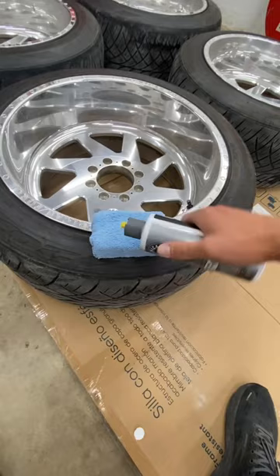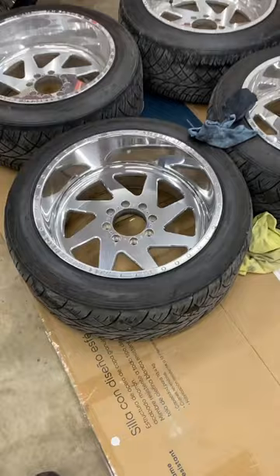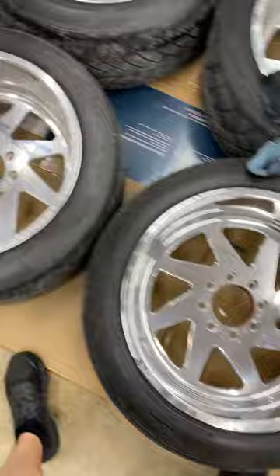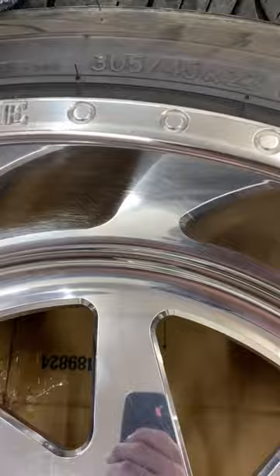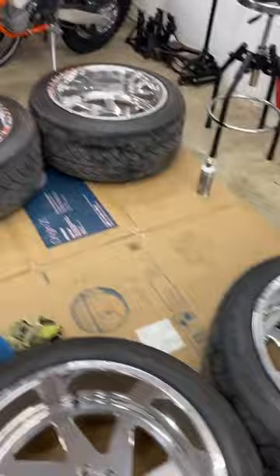And here we go. I can definitely tell a difference between that one and these right here — it's not perfect, but look how dull versus how glossy it's starting to get. We'll call this one a wrap. Look how good — I mean, they're not perfect by any means, but damn, this looks a lot nicer. This is the only wheel that's not coming perfectly clean, and I figured that one wouldn't — that's the one that had all the candy corn in it.